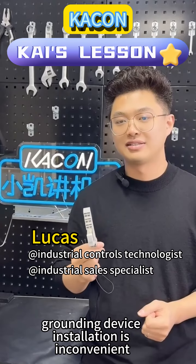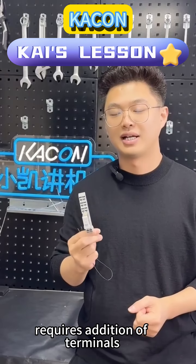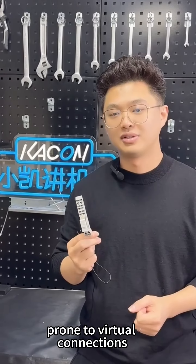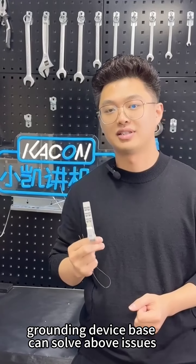The screw electrostatic grounding device installation is inconvenient. Wiring is complicated, requires addition of terminals, and is prone to virtual connections. This plug-in grounding device base can solve the above issues.